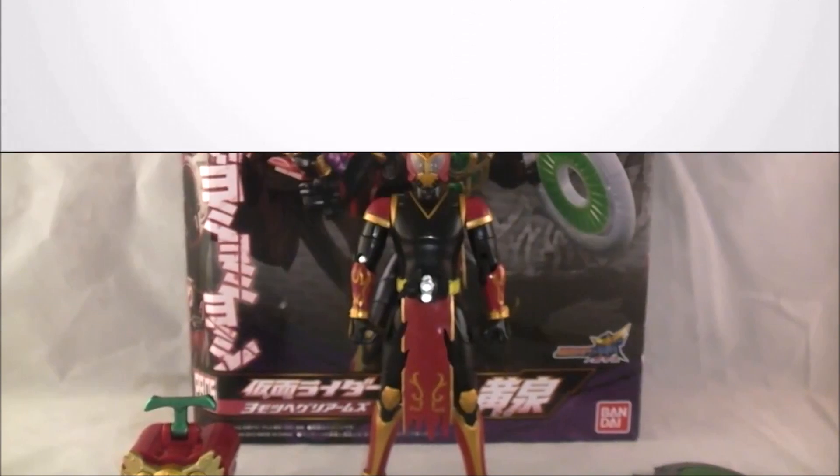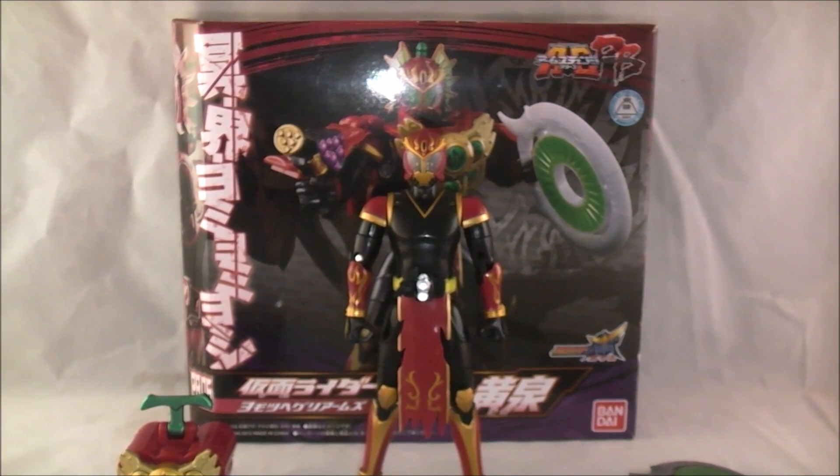Hey YouTube, Dawson Rider here with a review of Arm Change Series Premium Bandai 06 Kamen Rider Ryugen - the Yomotsuheguri Arms. It's a name I had trouble learning, then sort of learned it but kept the bit going.